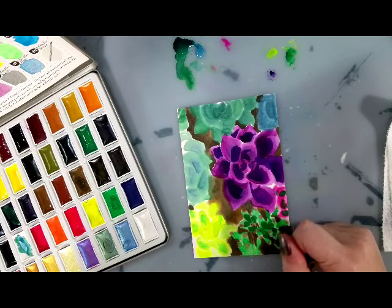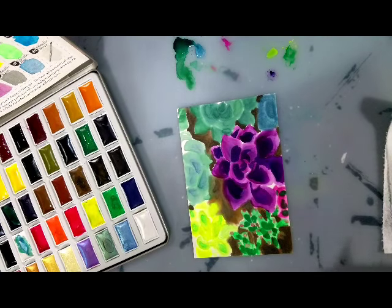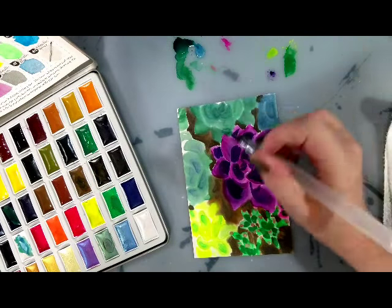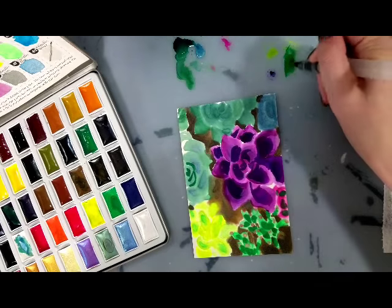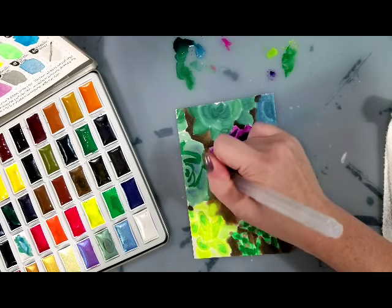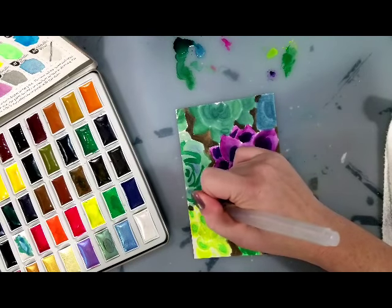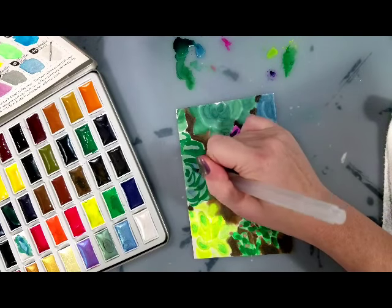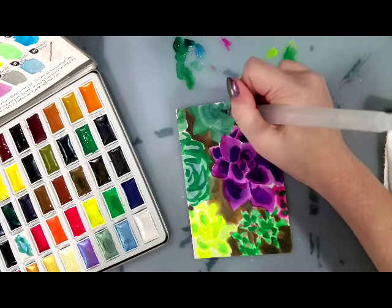These watercolors perform decently well for this application. I still need to try them for something a little more structured. But they're fairly comparable to the Gansai Tambi — not identical. If you didn't want to spend what a full Kuretake set costs, and these are 40 colors for $25, and you don't have anywhere to get the Kuretake at a lower price, this is a good way to have that without spending money you don't need to spend.